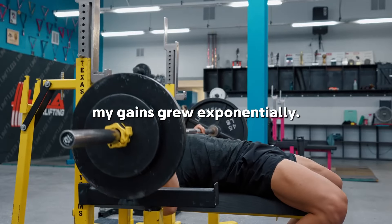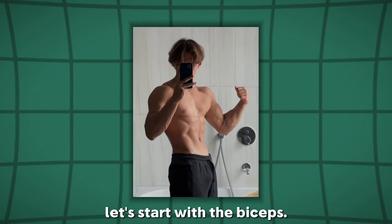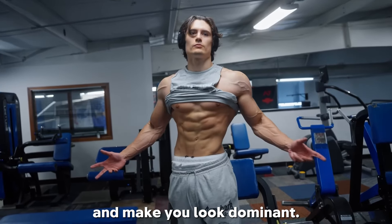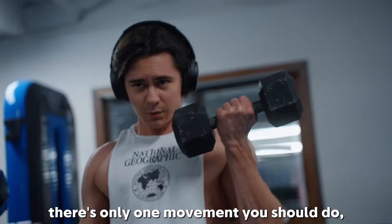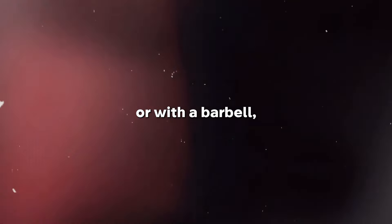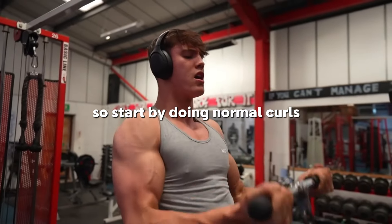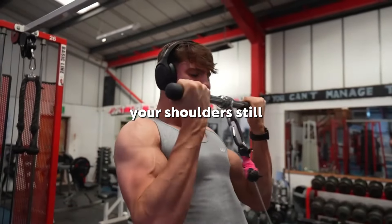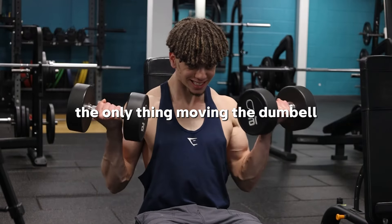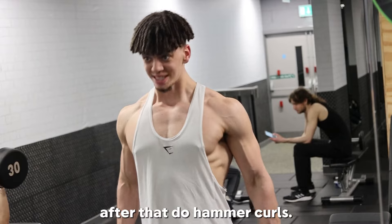Now for pull. Pull consists of the biceps, the back, and the traps. Let's start with the biceps — they fill your arms and make you look dominant. There's only one movement you should do, and that's curls. Whether you do them with dumbbells or a barbell, that's your personal preference. Start by doing normal curls and make sure you keep your shoulders still as much as possible. The only thing moving the dumbbell are your biceps, not your back or your wrists.